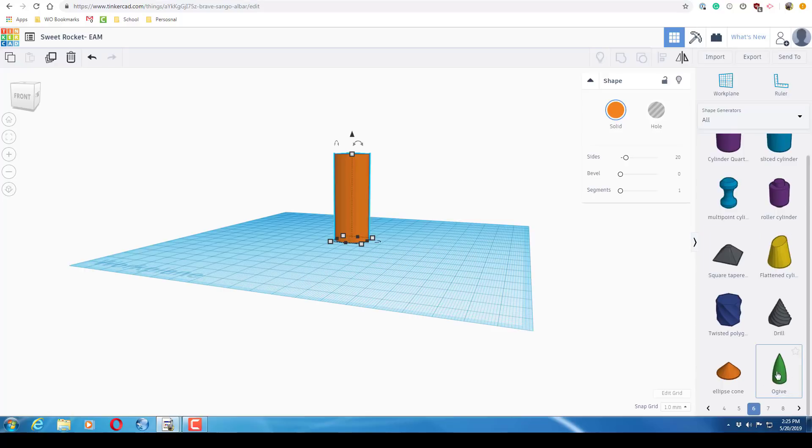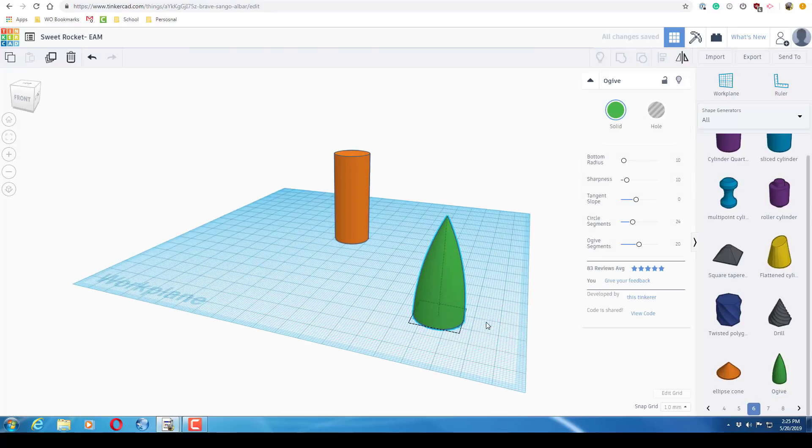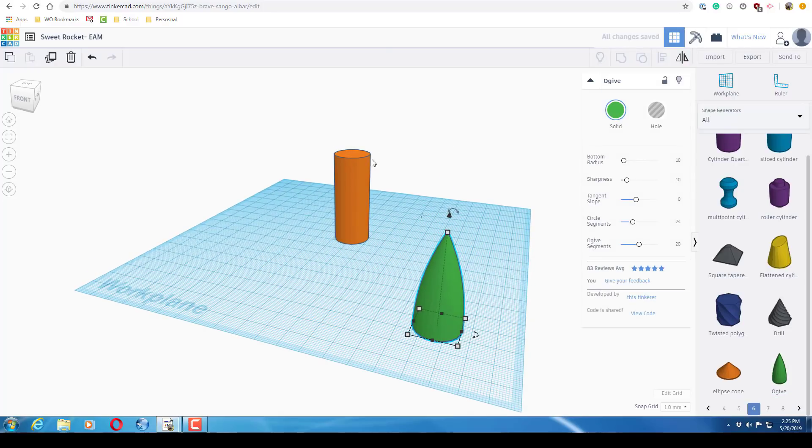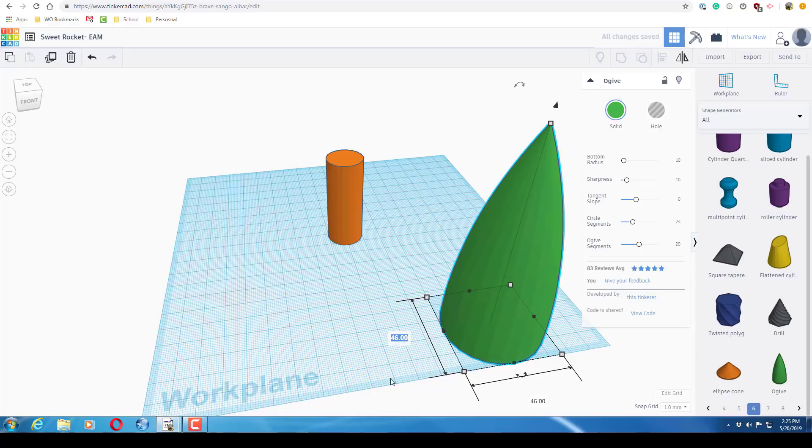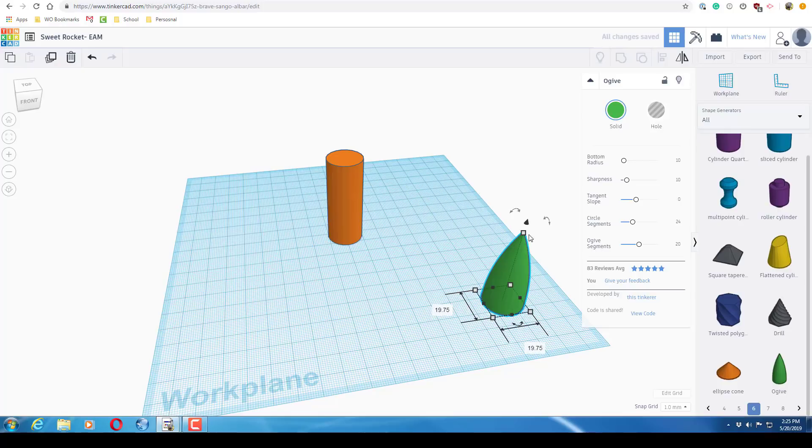Next, go down to All Shapes and on page six — yours may be different — bring out this ogive shape. I don't know how to pronounce it, so don't judge me. This is going to go on top of the base to make it rocket-shaped. Hold shift, drag it out, type 19.75 on one side, and set the height to 26.98.